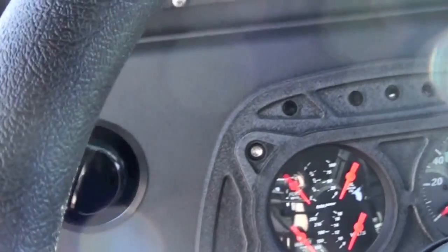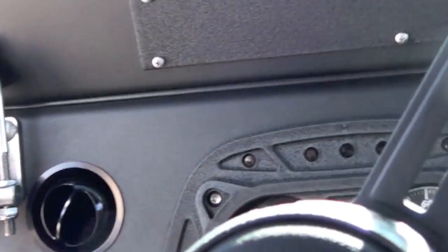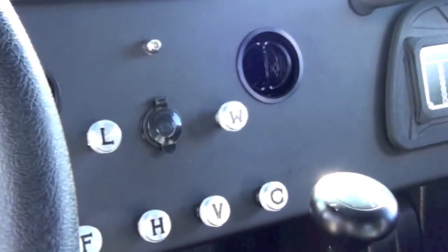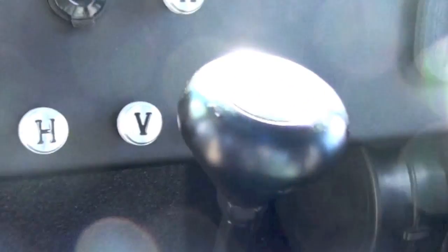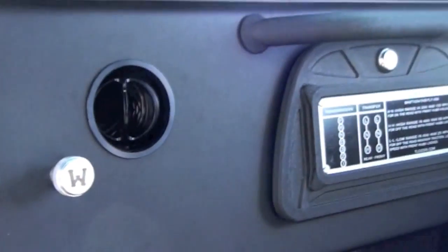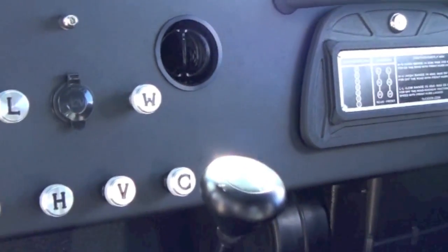The instrument panel is CNC'd out of aluminum. The AC vents come from Cessna, so they're also extruded aluminum — not plastic. All the knobs on the dash are CNC'd out of aluminum, then knurled on a 1940s lathe, and then engraved and enameled by hand. Also notice the power port at center.